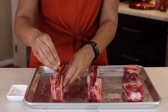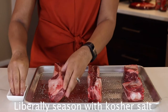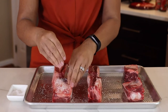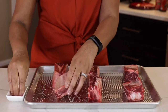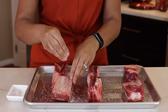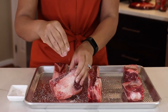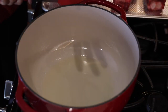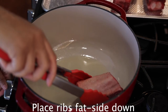Here we have six bone-in short ribs that we are going to liberally season with kosher salt. This step is very important because this is going to seal in our flavor. We are going to season this and then pan sear them in a hot Dutch oven for about four minutes on each side to create a nice crust on the meat. I have about two to three tablespoons of canola oil and my Dutch oven is hot.